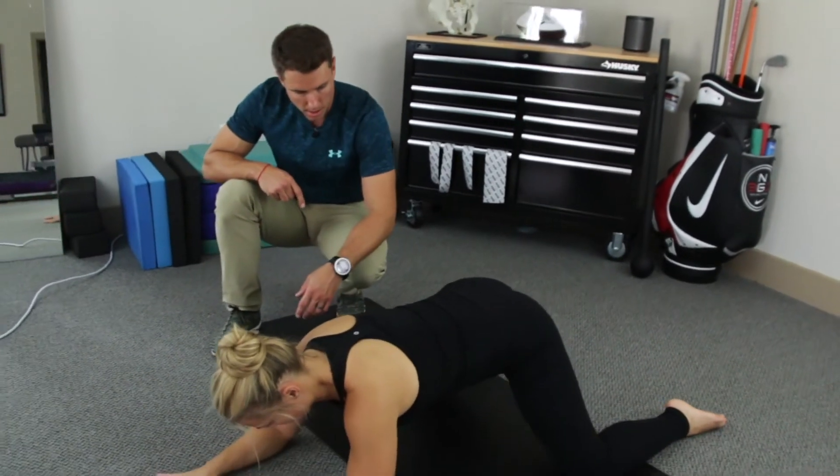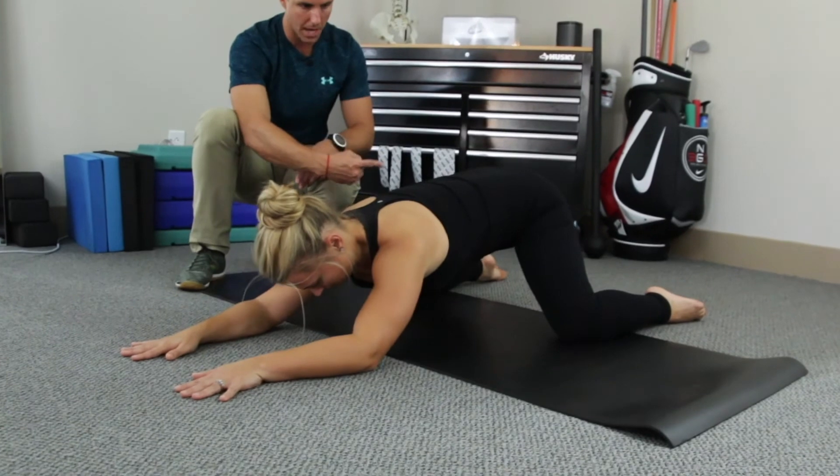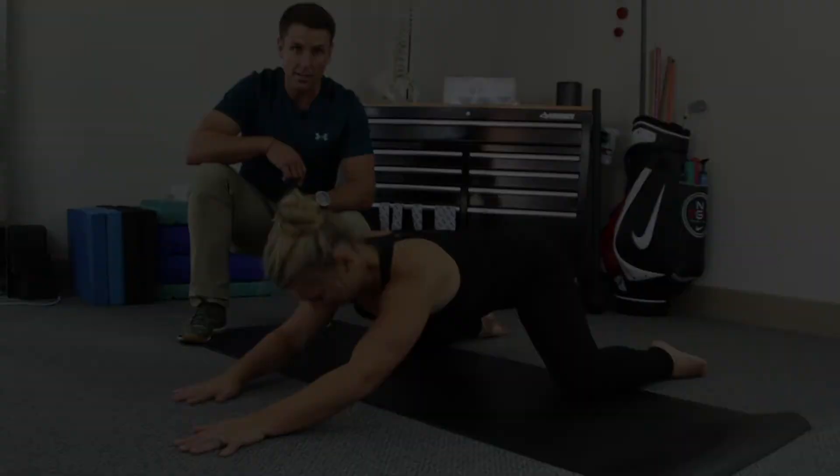Let's come back up and she's gonna re-squeeze the mat, drive her hips back — and those are our frog sits.